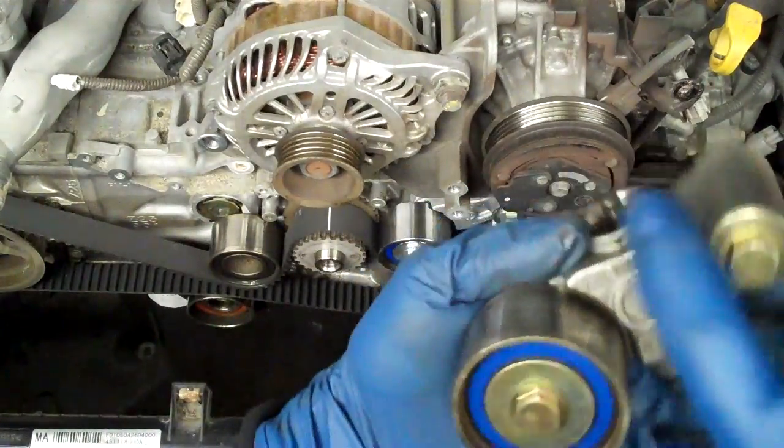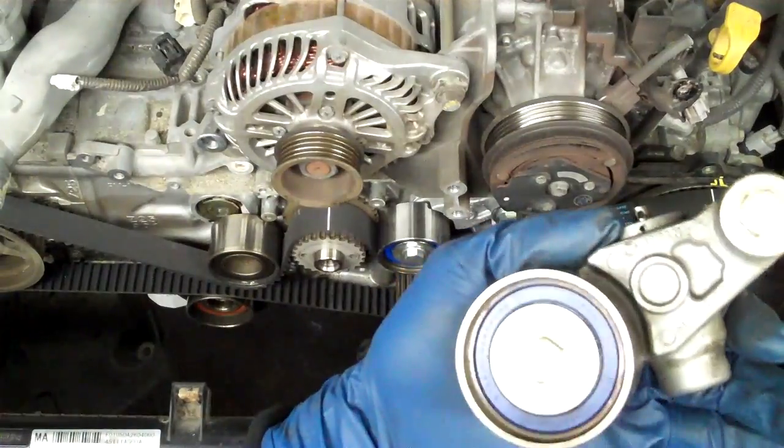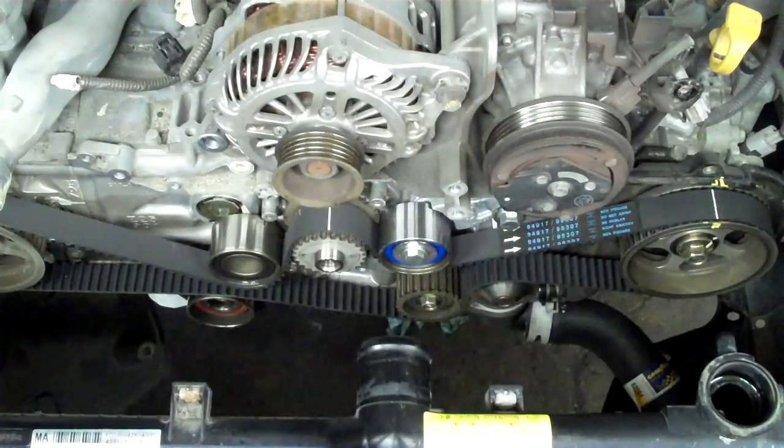The new tensioner assembly is about $150 and you have to buy the whole thing - you can't get just the tensioner alone. So, well, there you have it. I hope you enjoyed it. Here's the old water pump - that's how you do the timing belt on these.